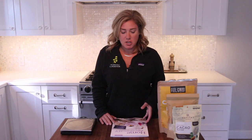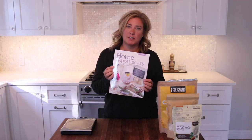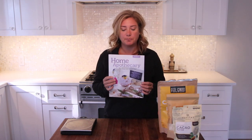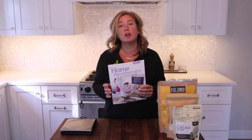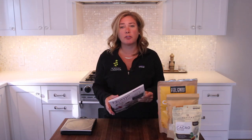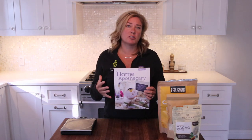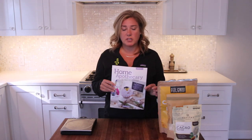Hey everyone, so today we're in the kitchen, which is not where I usually am when I make these videos, but we're going to do something different today. This book got sent to me as a review — this is 'Home Apothecary' by Stephanie Rose. I happen to know Stephanie a little bit, and she is a garden blogger who believes strongly in the therapeutic powers of flowers and plants and living healthy. She had some problems with severe pain and disease, and she really believes that her garden saved her, and her story is incredibly inspirational — you should go check her out and I'll put a link to her website down below.